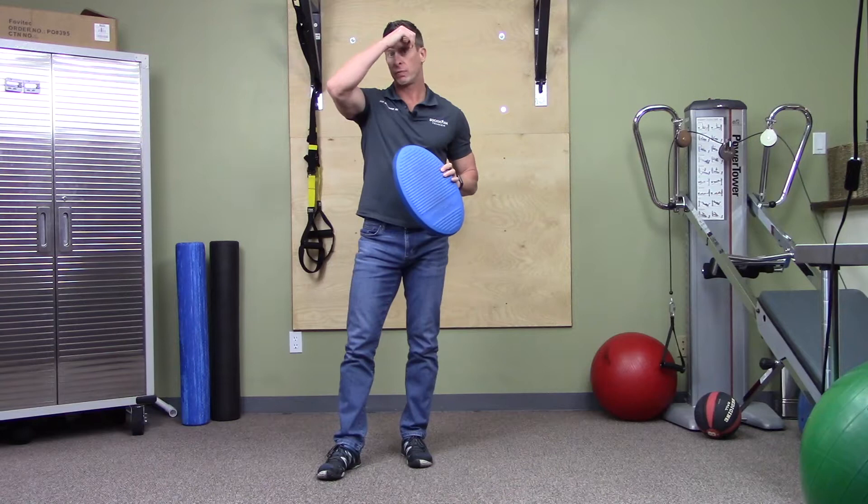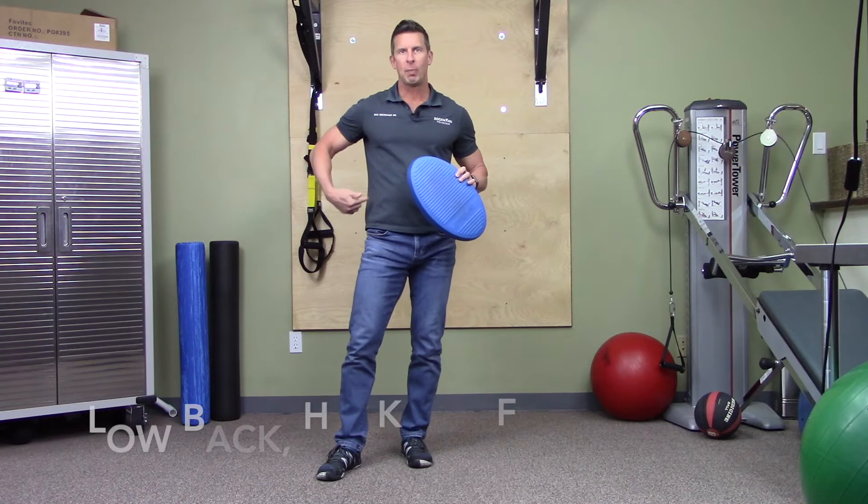Hello again everyone, Dr. Dan Bachman here. Today I want to go over a really cool rehab drill that I use frequently with patients called a sweeper.